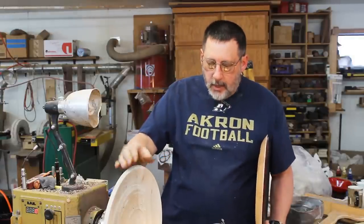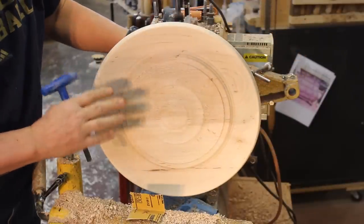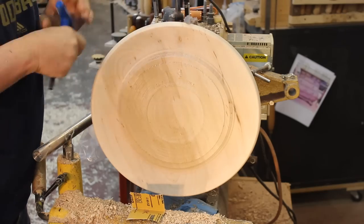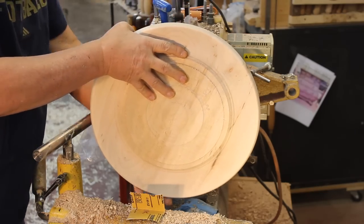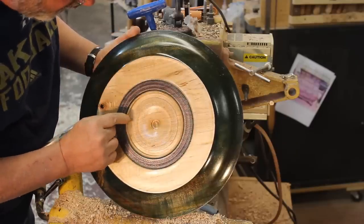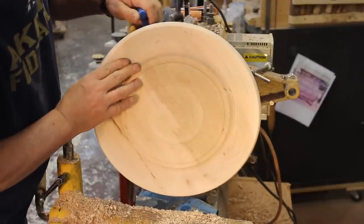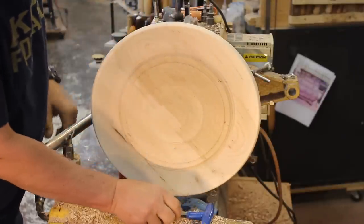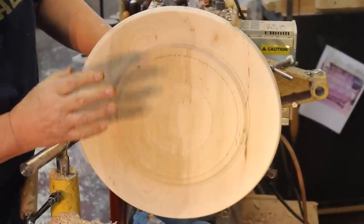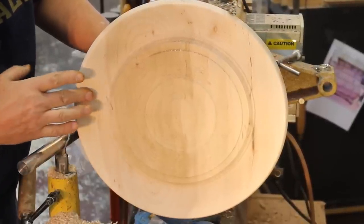I was working on this platter yesterday and thought this might be a good video to show you my process of decorating the main face of this wall hanging. Let me show you the back — that's pretty well completed. Later, when I get the front completed, I'll reverse chuck this and take away this little lip so it looks more natural. This wood is soft maple with a little bit of figure in it, and I have to consider what I'm going to do with this entire face. It's been sanded to about 600 grit.